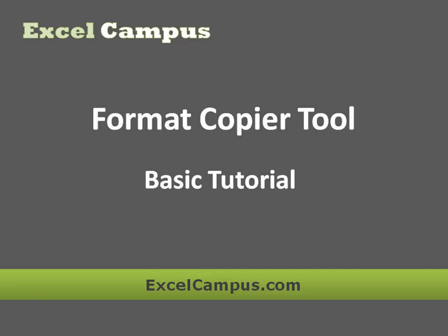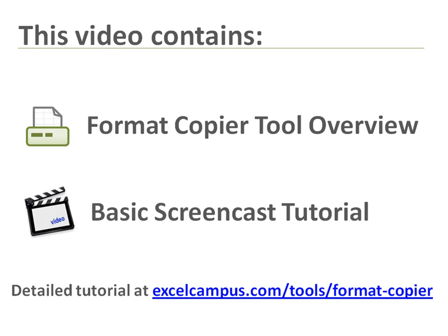Welcome to Excel Campus. This quick tutorial contains an overview of the Format Copier Tool for Excel and a brief guide on how to use it. A more detailed step-by-step video is also available, which covers some of the advanced features.